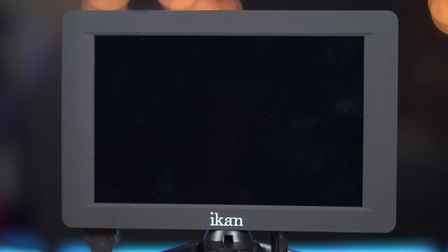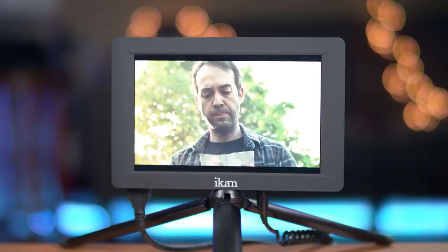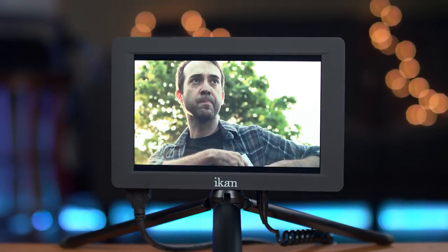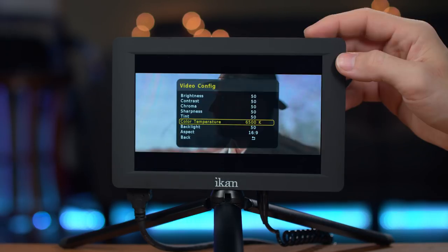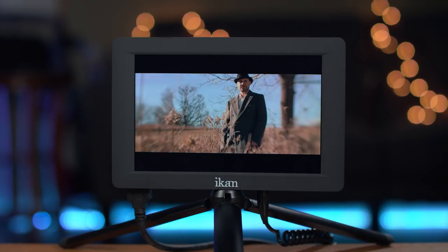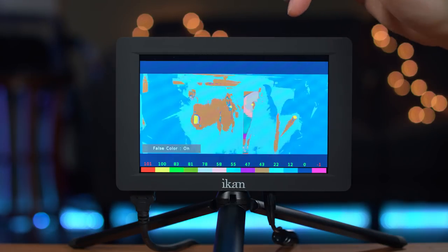So what do I think of the monitor so far? I like that it's thin and light. It's also just bright enough to be used outdoors without the need of any sunshade. It's got a good quality display and all those nice tools like the audio meters, histogram, waveform, and my favorite — the false color function.